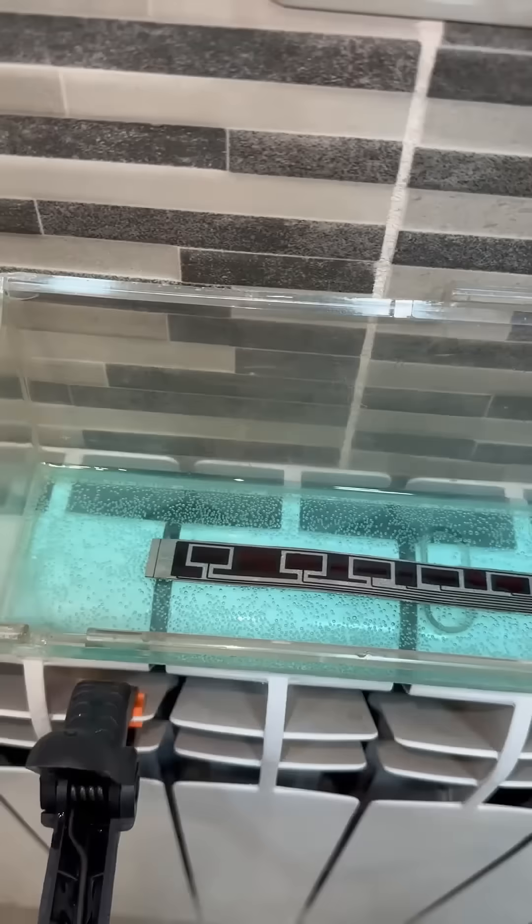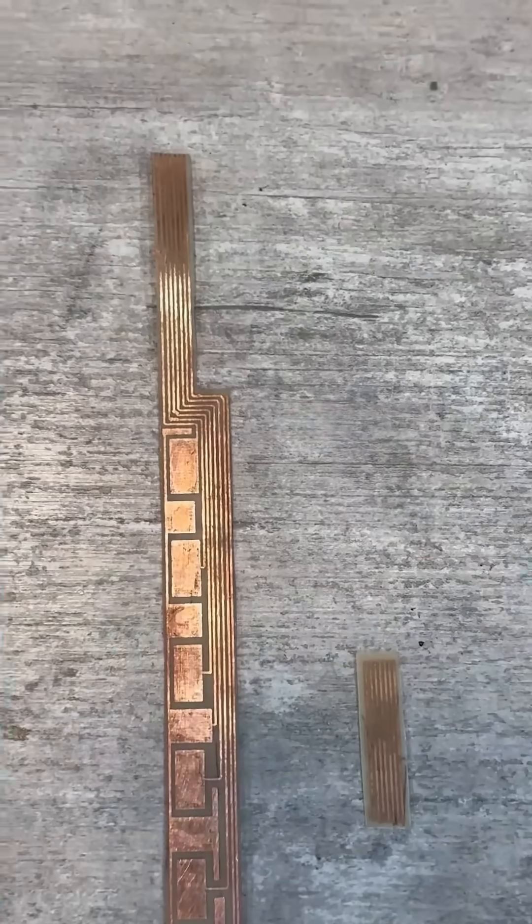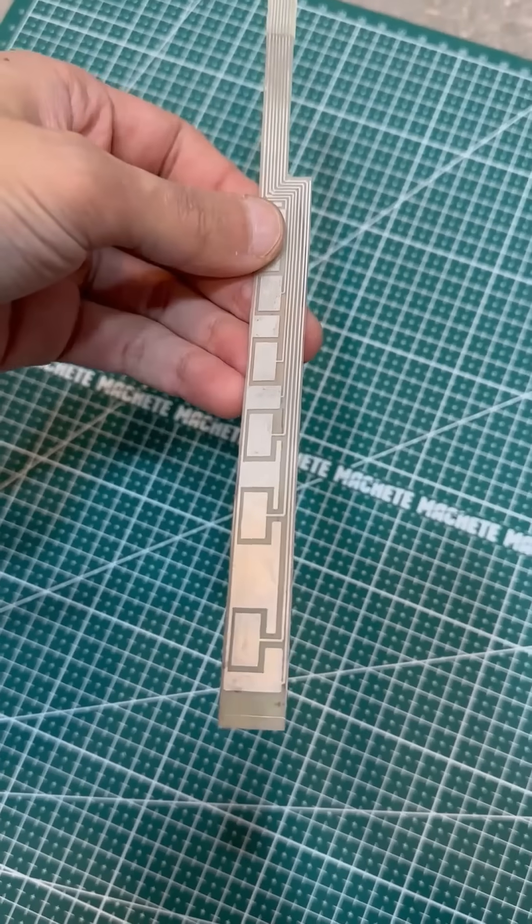Etching. We use a solution of hydrogen peroxide with citric acid. After about an hour, everything is ready. I made the second half in the same way and soldered it to the first.